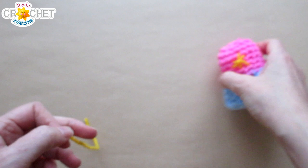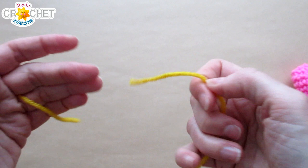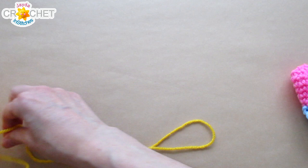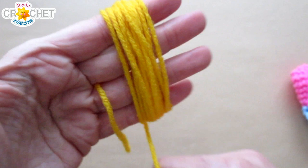Let's make a pom-pom! Start with a short length of yarn, about 15 centimeters or six inches, and pass it between your two middle fingers — just let it sit right there. Take the end of your working yarn, hold it with your thumb and forefinger, and wrap it around all four fingers about 30 to 35 times. Keep your short tail from getting tangled up in the wrapping.